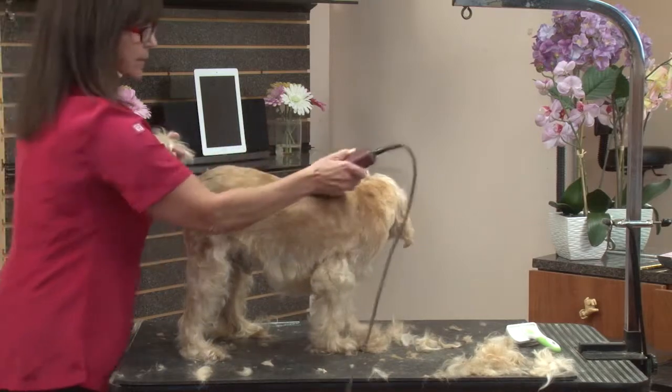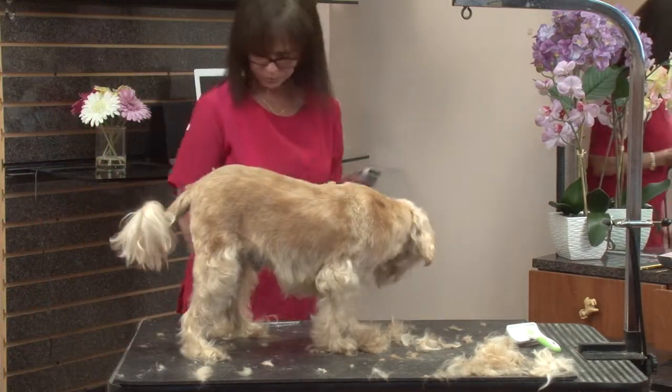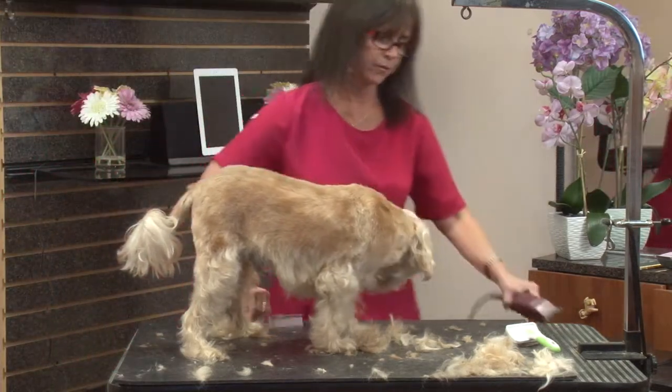Alright, so now we've basically set our body coat pattern. And we want to take a look at what we've got here.